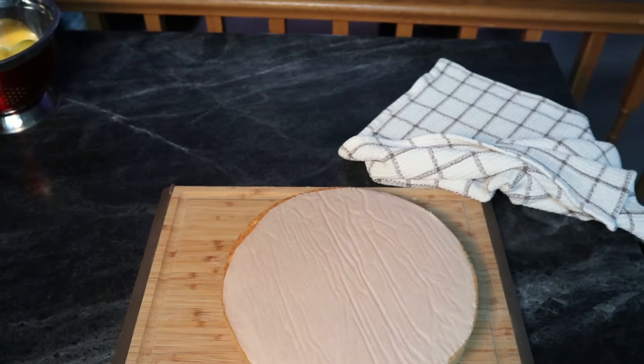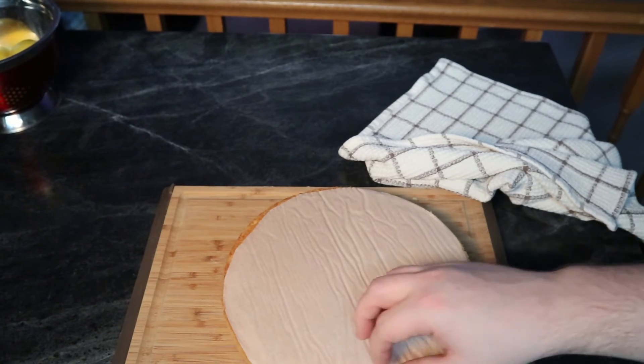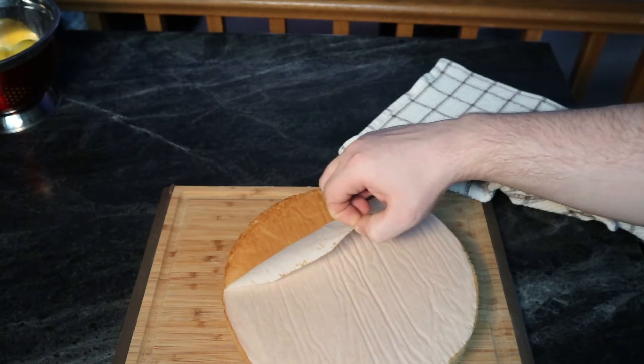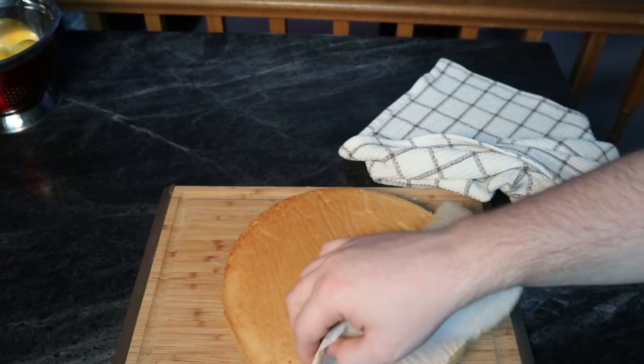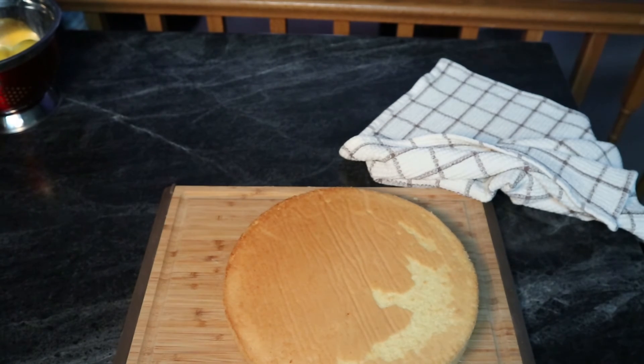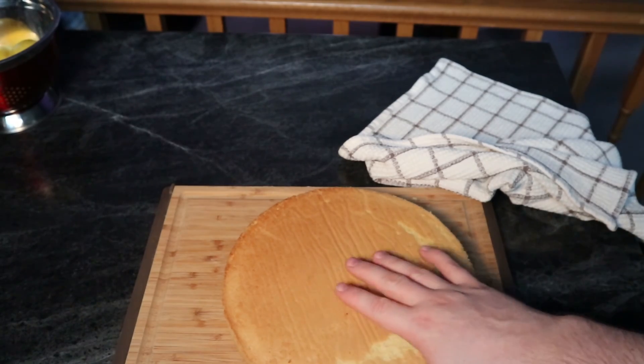Let me know in the comments below how you make your sponge cake or if you have some crazy techniques I should know about — just let me know. If you like my content, please like and subscribe, and check out my channel. I'll see you next time, bye.